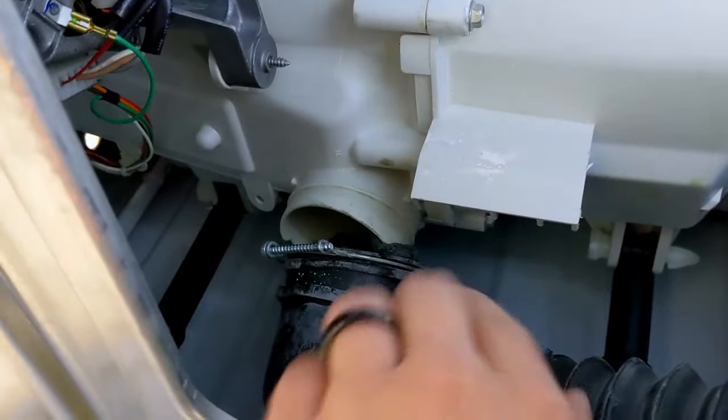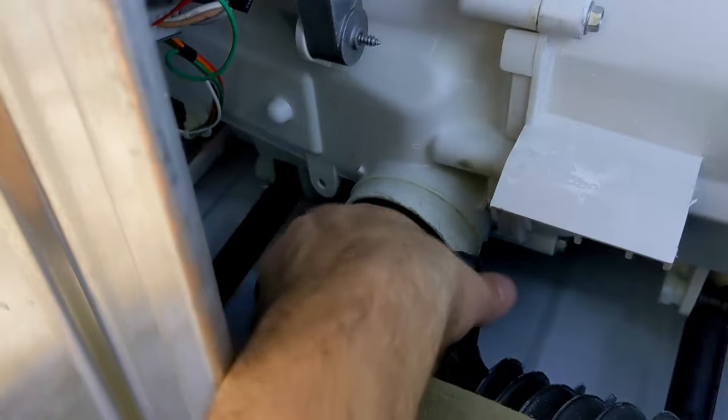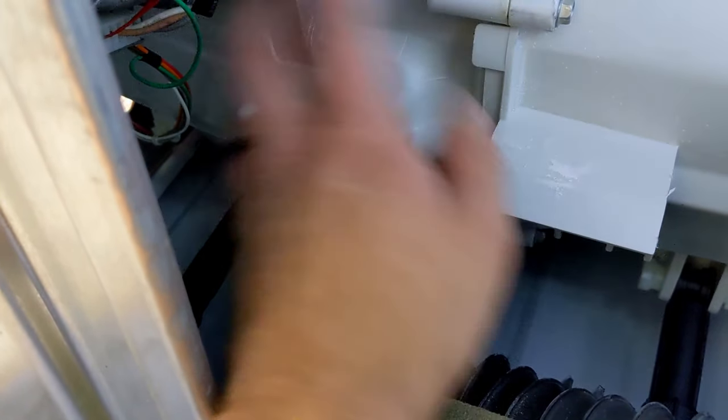I flipped this over — this is the inside of the wash machine, it tumbles, and this right here is the drain pump. Commonly these need to be repaired, but today I'm taking apart the drain clog, or the drain pump tube, whatever you want to call it.